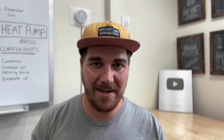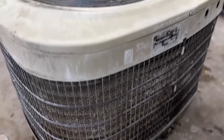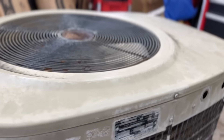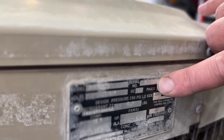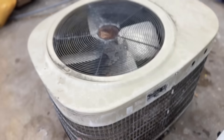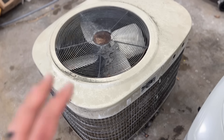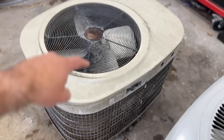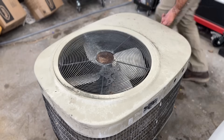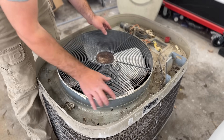Now let's get into the 1985 air conditioner — I'm really curious to see the results. This is probably a brand you've never heard of; it's called a Fetters. It's well over 30 years old and was running when it was pulled — the customer replaced it with an ACIQ heat pump. You can see this fan just has some clips resting on the outer lip — that's all that was holding it in place.